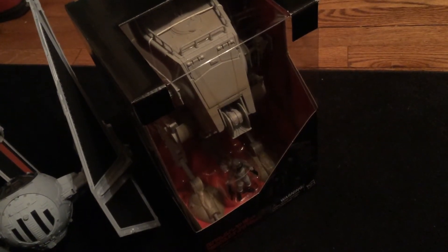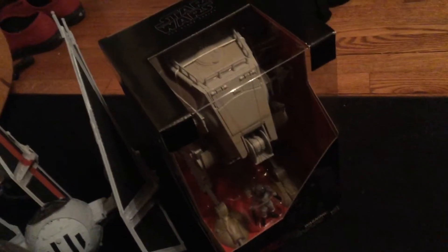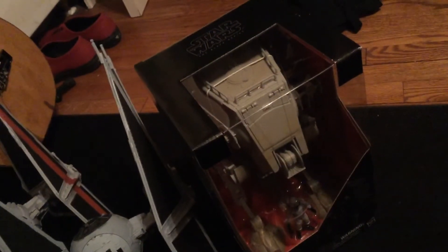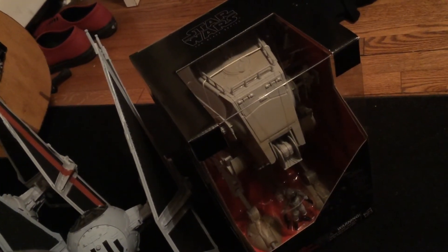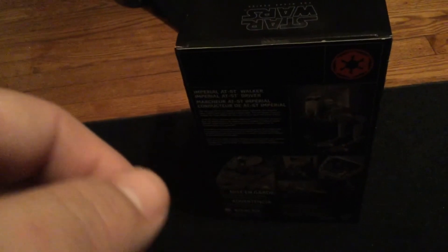Just got back home from a long day and I was able to find this guy at Walmart. Of course, the unannounced Black Series three and three-quarter inch AT-ST with AT-ST driver — you can see right there — $60 at retail. I gotta say, I never had one of these walkers before, I always missed out on them.